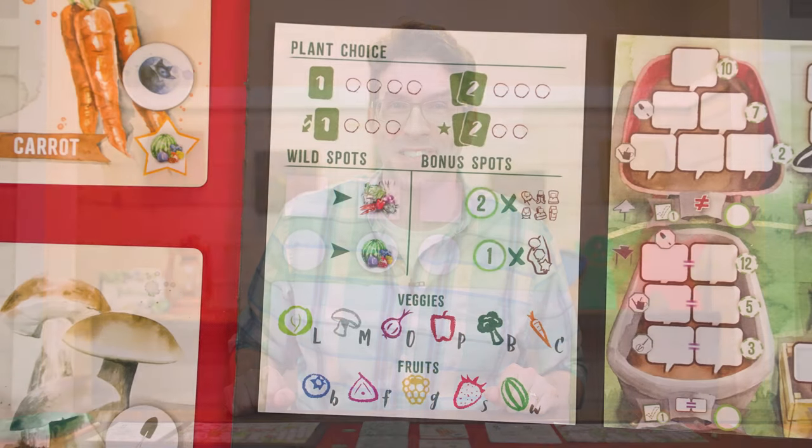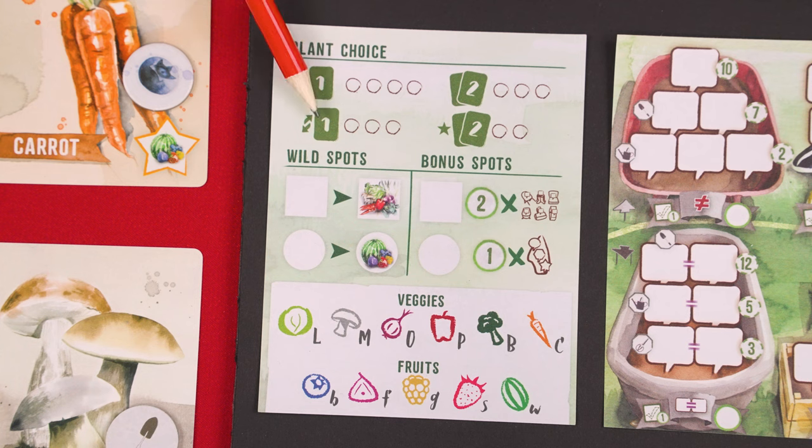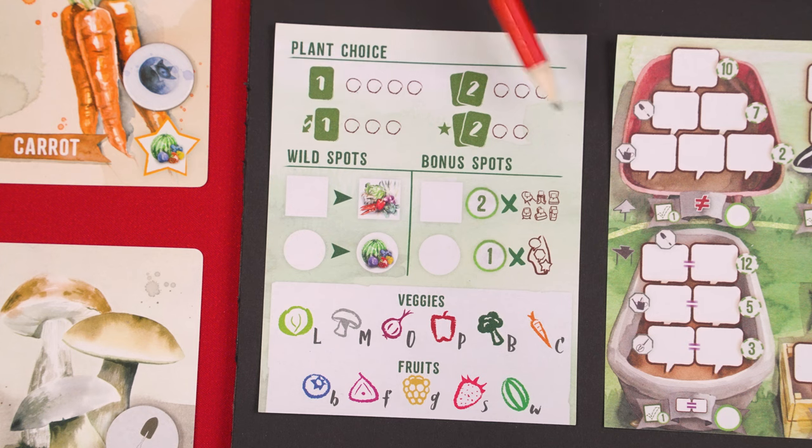With the community supply set up it's time for the filling the gardens part of the round, starting with choosing plants. Both players simultaneously pick one of four symbols to resolve, marking off the leftmost empty space beside it. In general these tell you which and how many vegetable cards you'll get to use during this round. As you fill in more circles, if all circles beside a symbol are filled in you cannot choose that option for the rest of the game. Since there are 12 circles in total, after 12 rounds you'll have filled them all in.